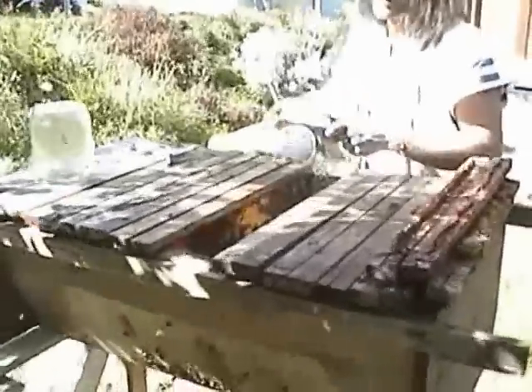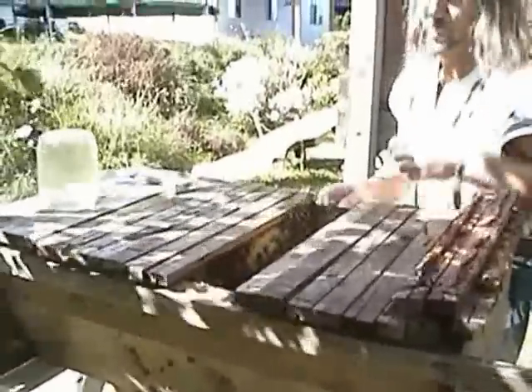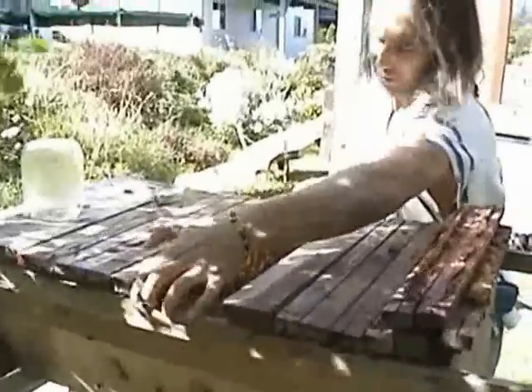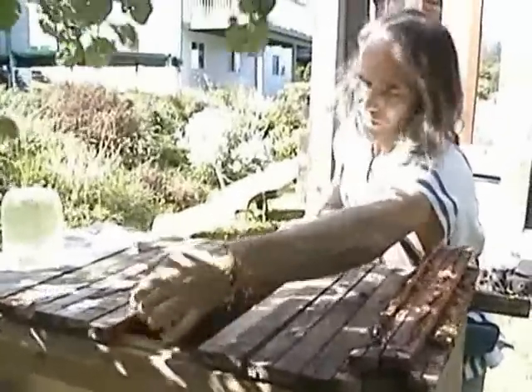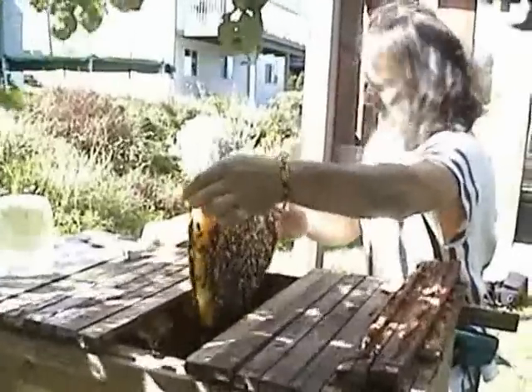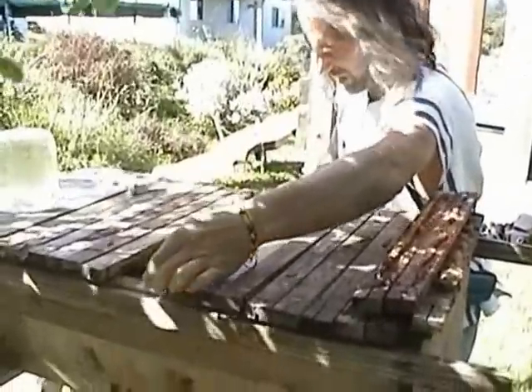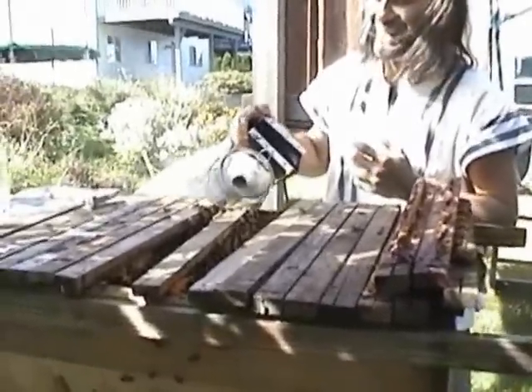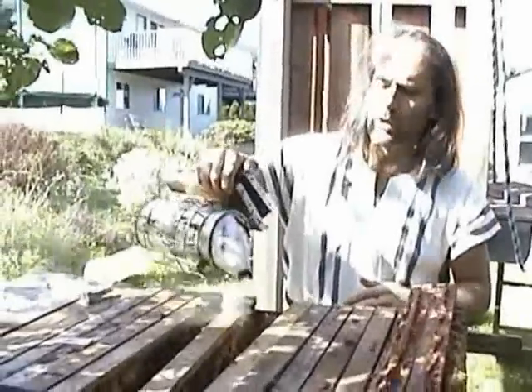You might be able to hear — I'm trying to keep the smoker going with my foot as I talk along. Ouch. I just took a sting to the eye, which, even though I'm fairly used to bee stings, that's a fairly painful spot to get stung.